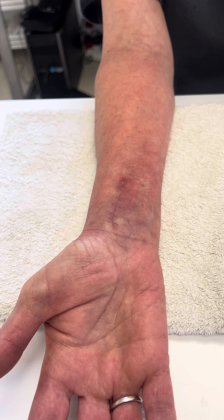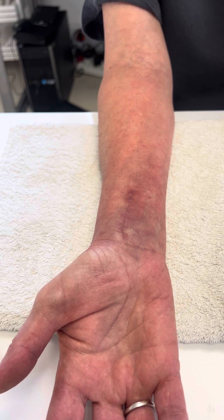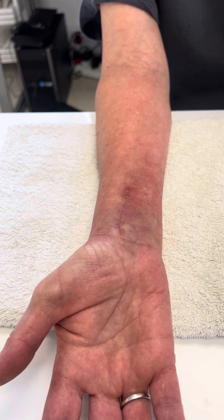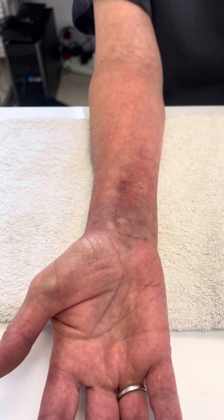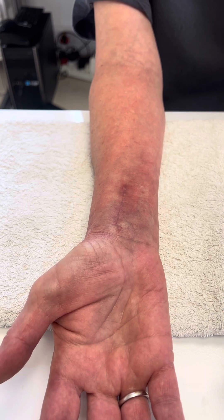We've done some treatment on the distal radius fracture today — infrared, instrument-assisted soft tissue mobilization, cupping, GANS, and tuning forks.